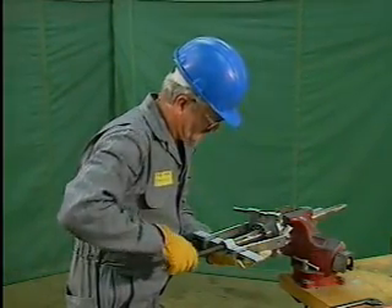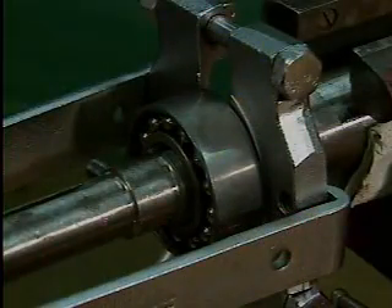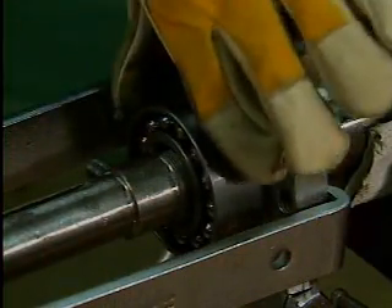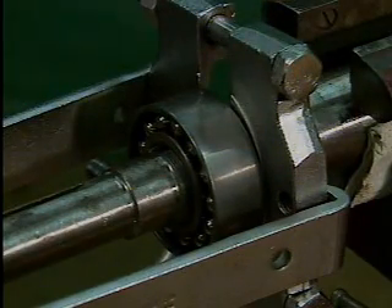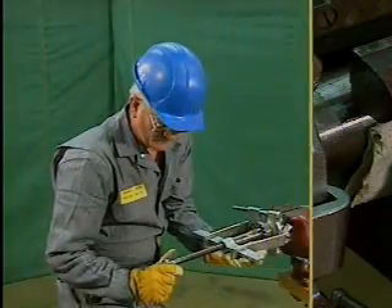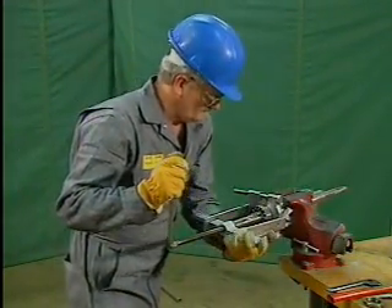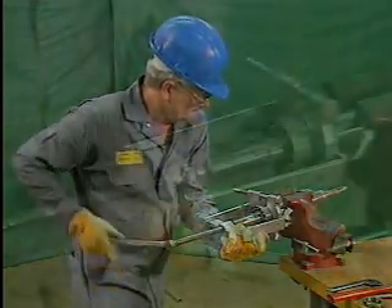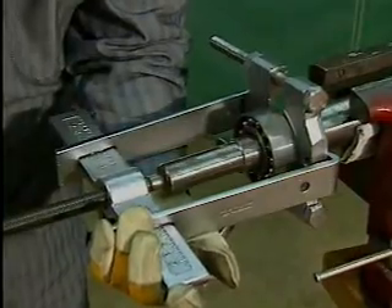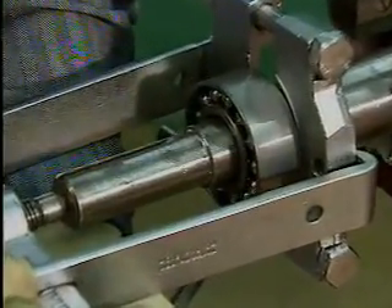To make sure that pressure is applied only to the inner ring of the bearing, the mechanic checks to see that the bearing still turns freely. Applying pressure to the outer ring or rolling elements should be avoided, otherwise the bearing could be ruined. Using a wrench that fits the end of the lead screw, the mechanic tightens the bearing puller to apply force. As the force is increased, the bearing slowly slides along the shaft until it can be removed by hand.